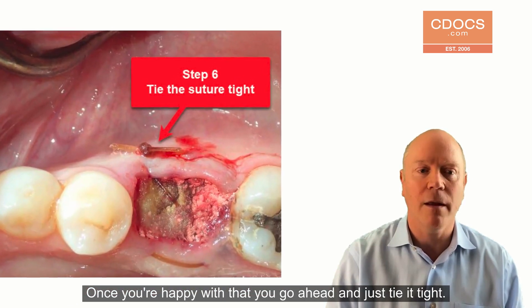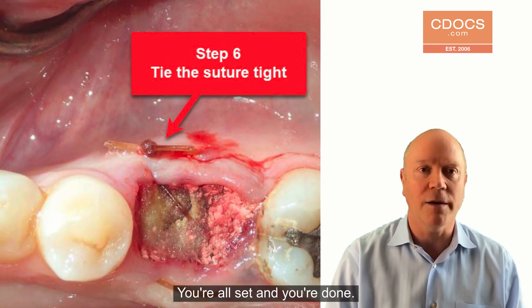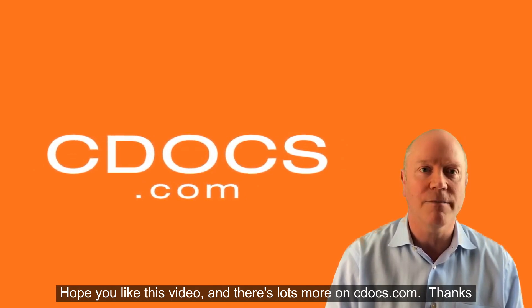Once you're happy with that, go ahead and just tie it tight. You're all set and you're done. I hope you like this video — there's lots more on cdocs.com. Thanks.